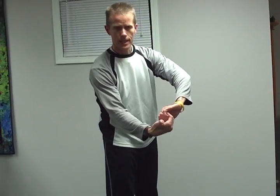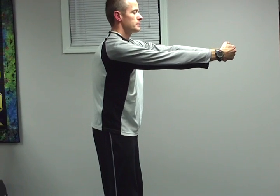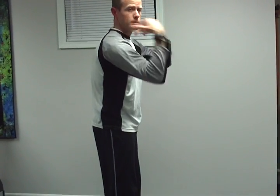Next one, we're going to work on the upper shoulders, rear shoulders, and upper back. For this, you're going to take the hands, clasp them together in front of you, stretch the arms out, and pull those hands away from one another. If you pull the hands away from each other, you'll feel that stretch in the rear shoulder and the upper back.